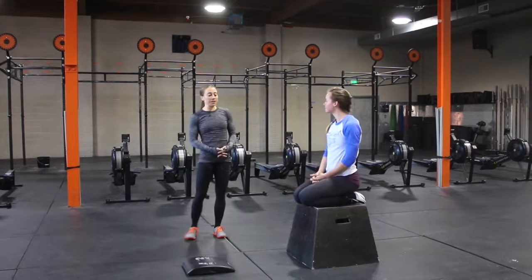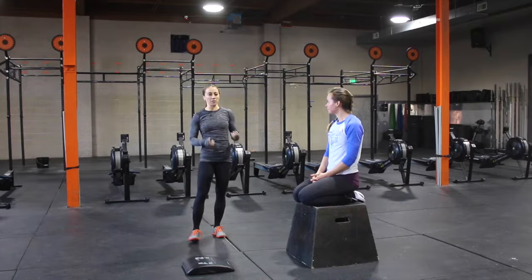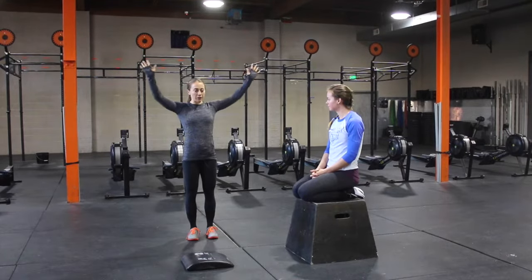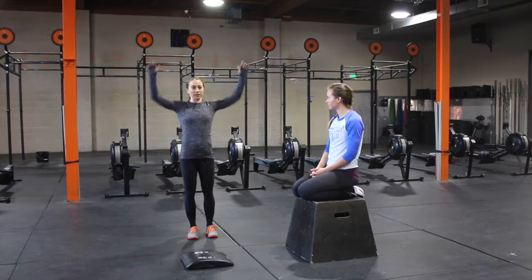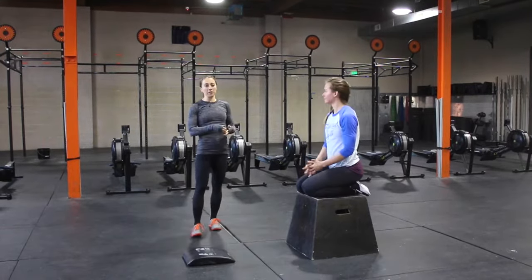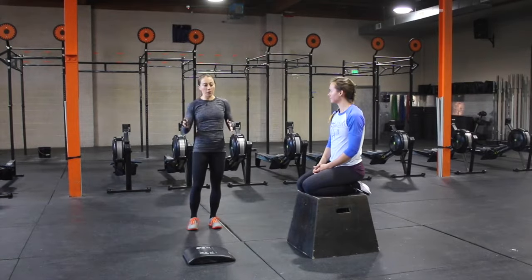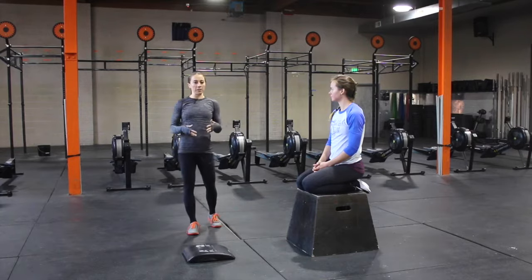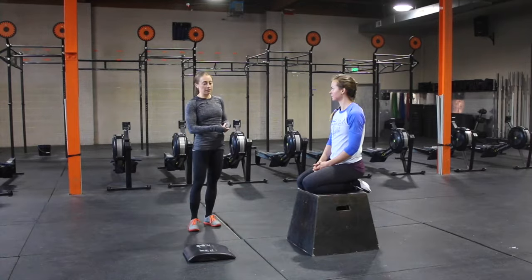Two common faults we see when people have their feet up on the box: one, they shorten their range of motion. When you're not going all the way down, you're not building that shoulder strength that you need for a handstand push-up. The second one is they're putting themselves in a bad position from the beginning. If either of these occur, go back down to your knees, build that shoulder strength, get comfortable with correct positioning, and then move back up to going onto your feet.